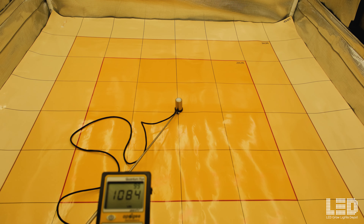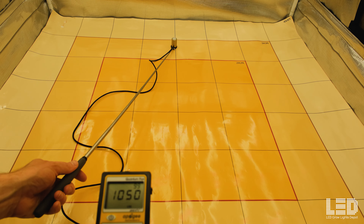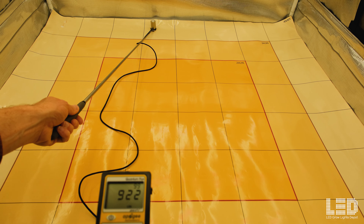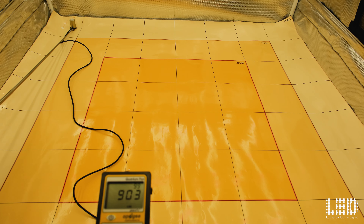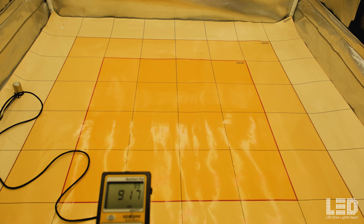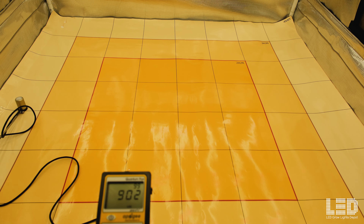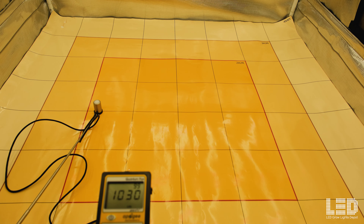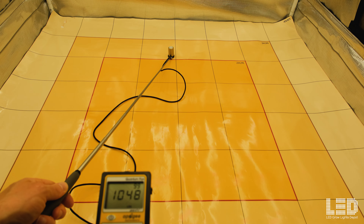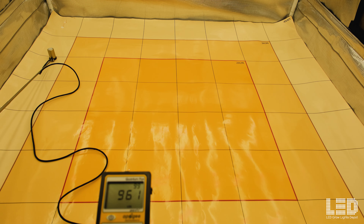Next reading is at 24 inches, about 1085 in the center. Moving back, about 925. Corners looking like 860 plus. And about 900 on this other edge. So at 24 inches you can see we are hitting above 1000 in many places. Pretty good PPFD overall.